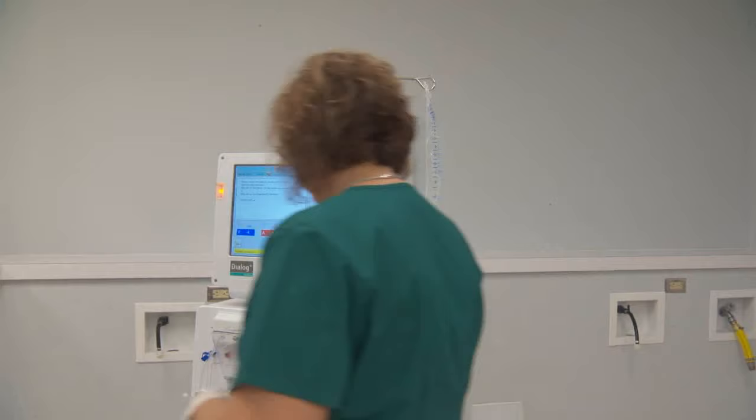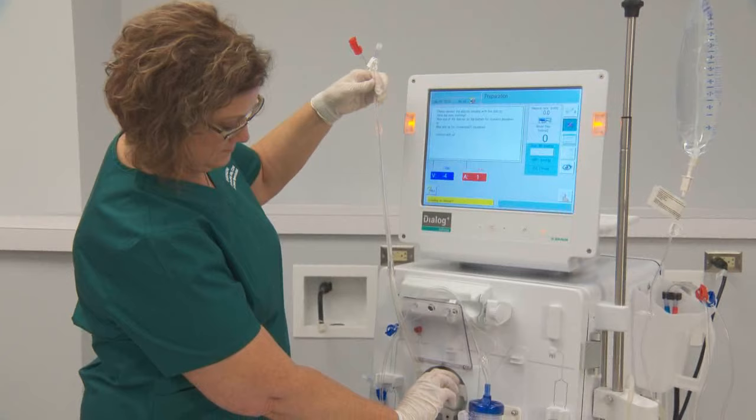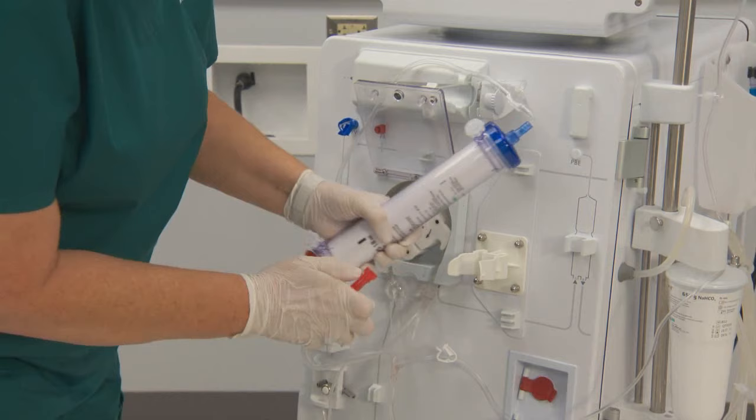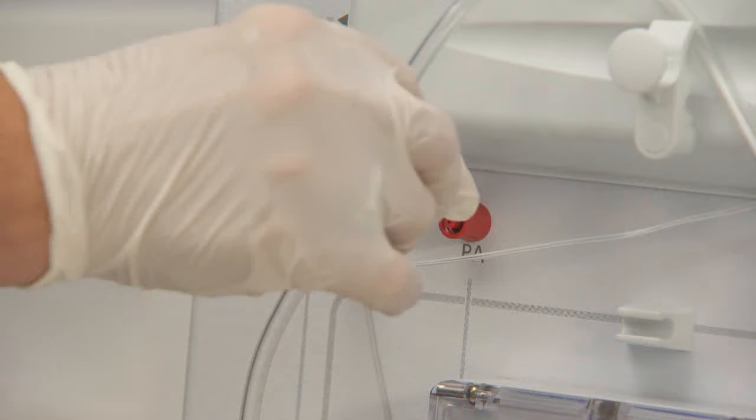Hold the dialyser end of the arterial line up as straight as possible. Open the upper clamp on the infusion line and allow the arterial line to prime by gravity. Once air is purged, load the blood pump segment by hand to stop the flow of saline. Connect the dialyser end of the arterial bloodline to the dialyser. Close the blood pump cover and connect the arterial pressure pod to the arterial transducer.